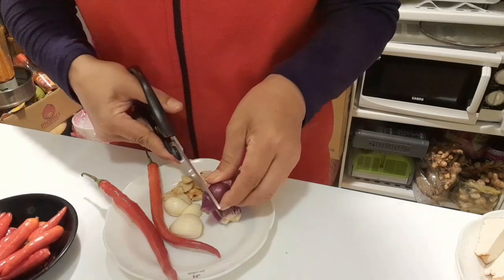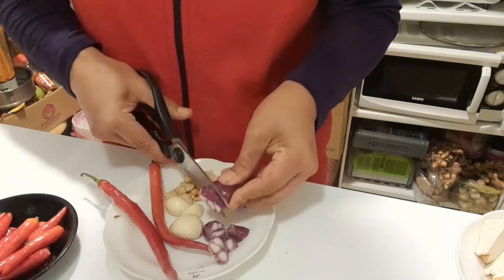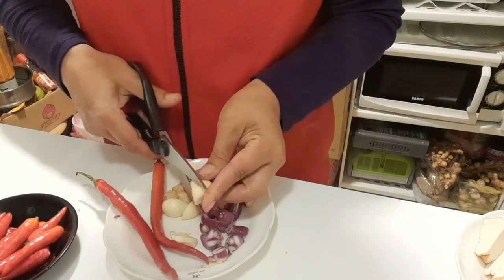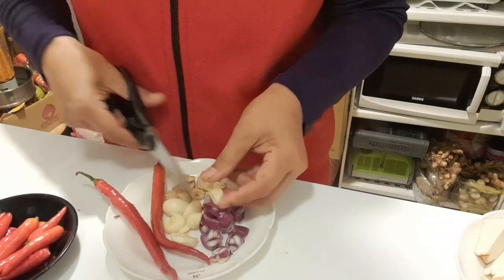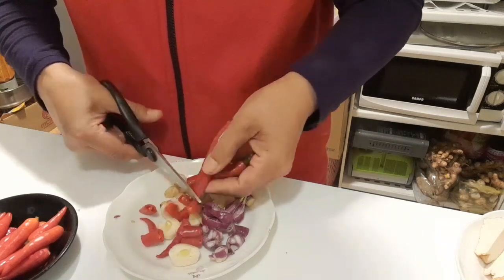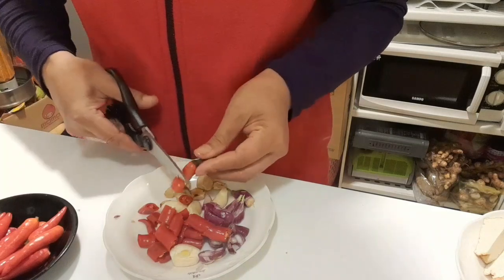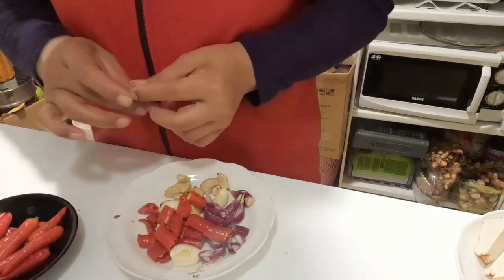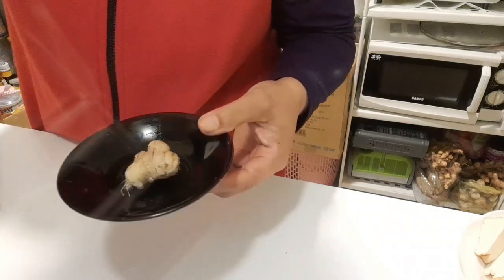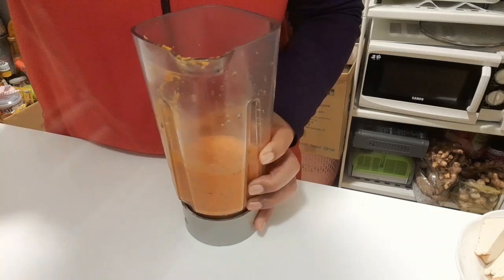Saya akan iris-iris kecil teman-teman agar mudah untuk diblender. Cabainya pun sama, saya iris-iris kecil. Kemudian langsung saya blender bersama bumbu yang lain, ditambahkan satu ruas jahe. Bumbunya sudah diblender, langsung kita panaskan minyak.